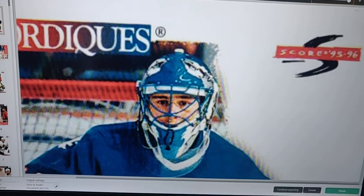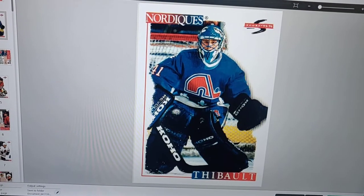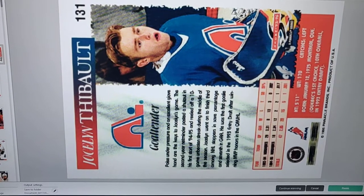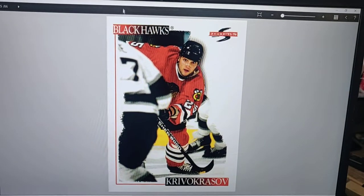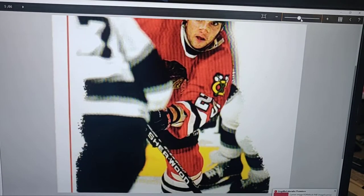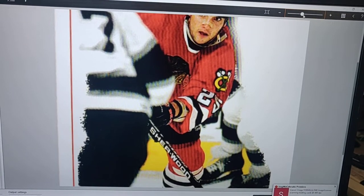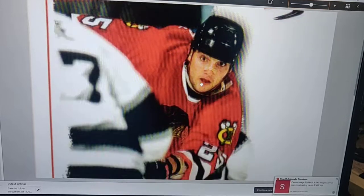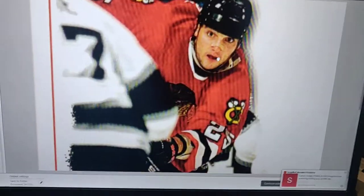That's at 400 DPI. I don't know why that one did that one sideways, it's kind of strange. I'm looking at the corner here.